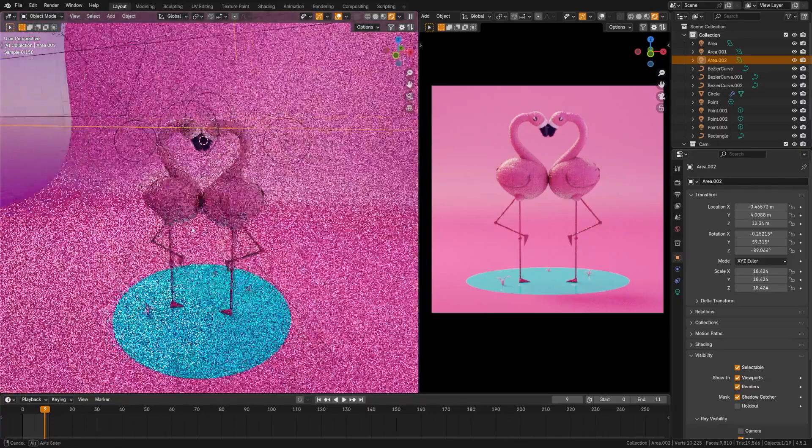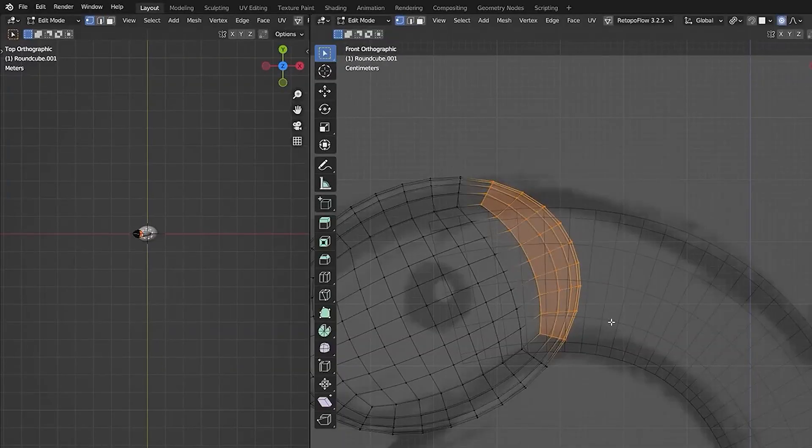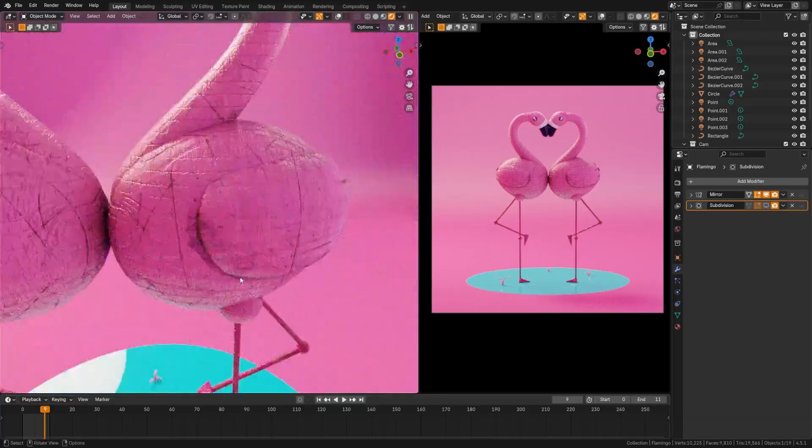Beginner tutorials in Blender can be kind of boring, so in this video we're going to try and fix that by creating a fun little toy character together. We're going to walk through the entire process of how to create this character and also how to get this puppet wood look. Let's dive in and get started.